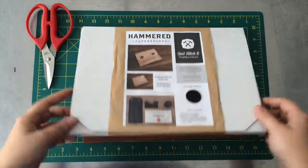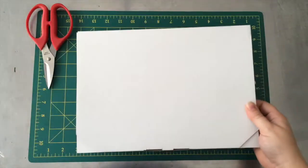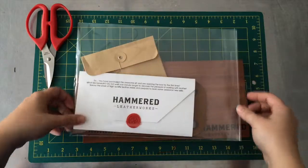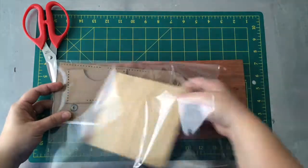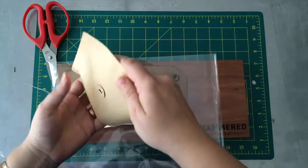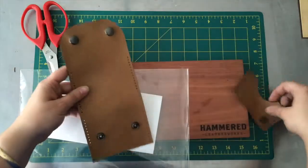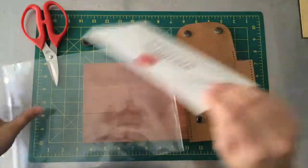When you receive your kit it'll come all boxed lovely like this, especially good if you're going to be gift giving. We're going to slide off the belly band and open the box. When you open your kit you will get an envelope that has all your hardware in it that you're going to need — needle and thread, plus any hardware if there's any in the kit, the leather pieces you need to make the finished product, and your instructions.